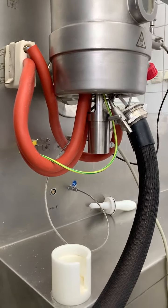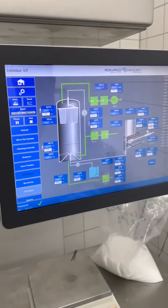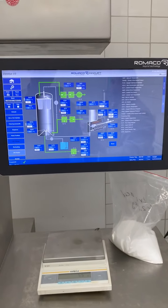The process is now ready to start. Good luck.